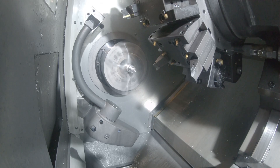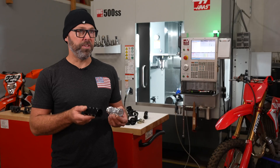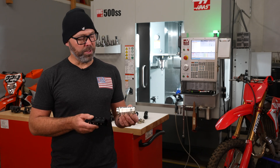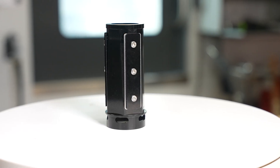This really is a good showcase for the innovation and the speed of the R&D process that we've achieved by having the combination of the ST20 and the UMC 500. We were able to basically design a speed sensitive spring perch and make it very quickly and efficiently.